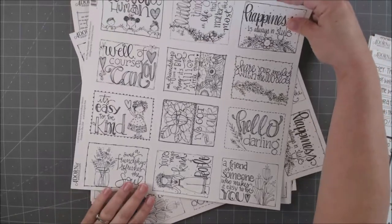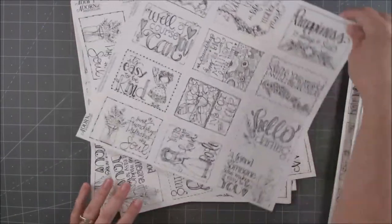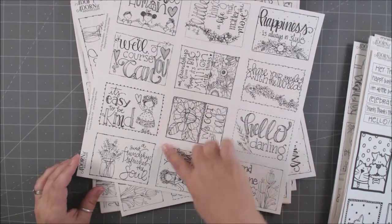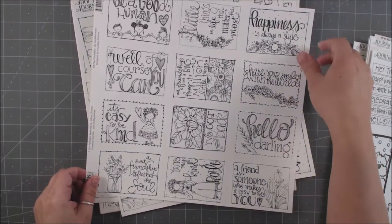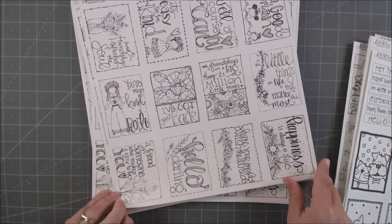Here's another one — most of these go sideways, a couple go front ways. We have: 'Be Good,' 'Be a Good Human,' 'It's Easy to Be Kind,' 'Sweet Friendships Refreshes the Soul,' 'Hello Darling,' 'Share a Smile,' 'Happiness is Always in Style.' I love the big bold script on these — very easy to color in.